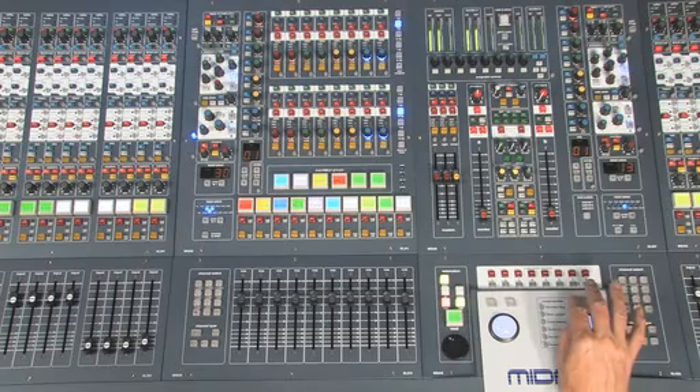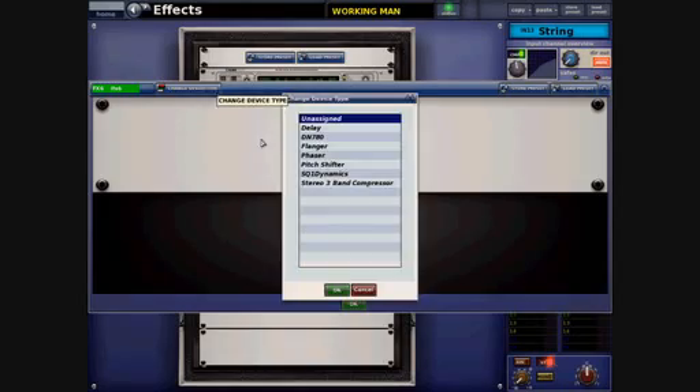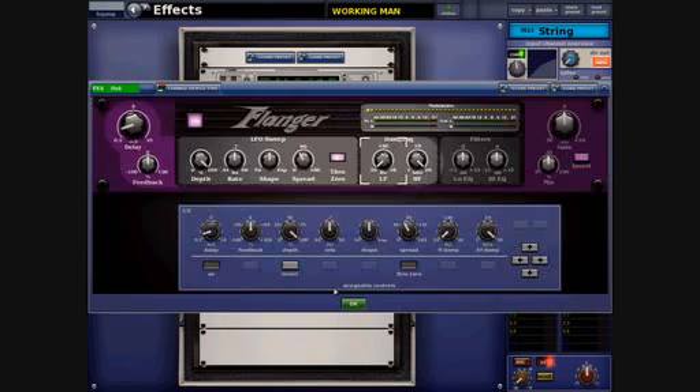To load a new effect into the rack we click on the blank panel, choose the effect from the list and load it into the rack like so.